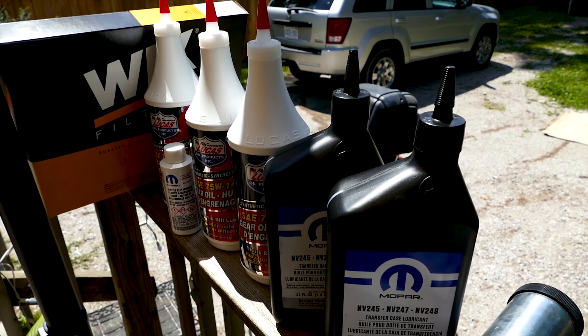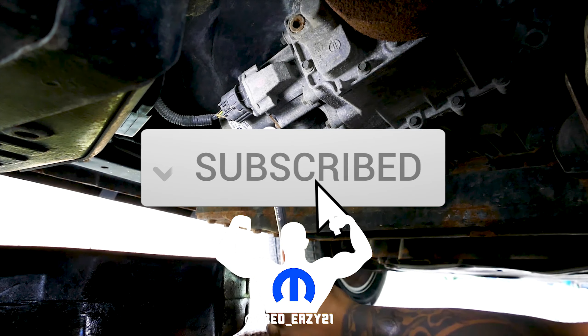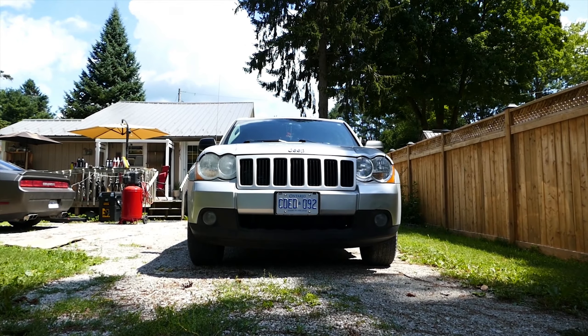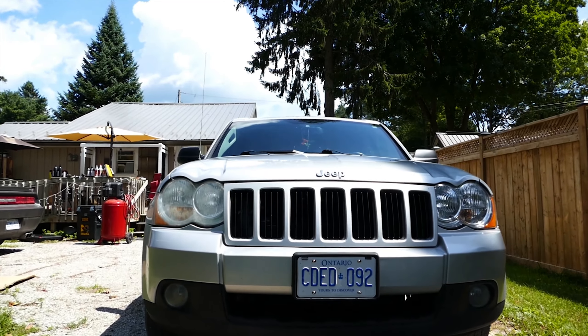What's up Mopar fam, it's your boy FredEasy. Today on this beautiful day we'll be changing the transfer case fluid on a 2008 Jeep Grand Cherokee. This process should be similar to the WK1 Jeep models from 2005 to 2010.